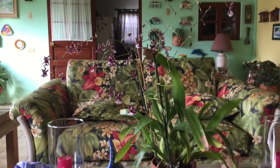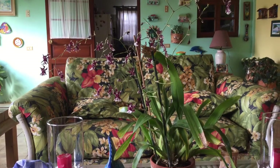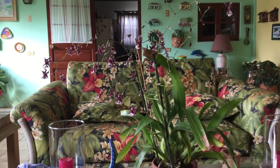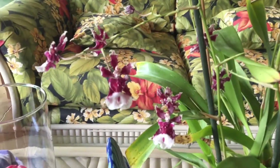Hi there, I'm Jara from Jara's Orchids, and today I have some updates on my Oncidium Sherry Baby. As you guys can see, it has bloomed for me — the flowers are open, not all of them. I'm very happy about it.